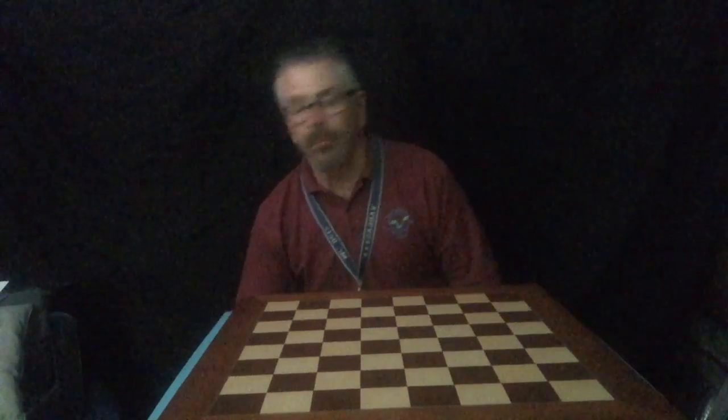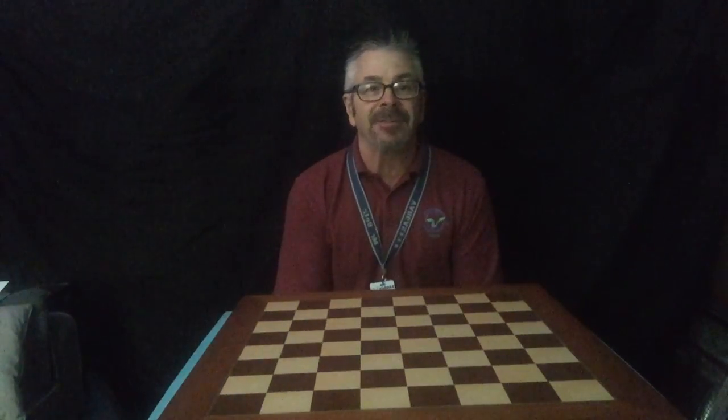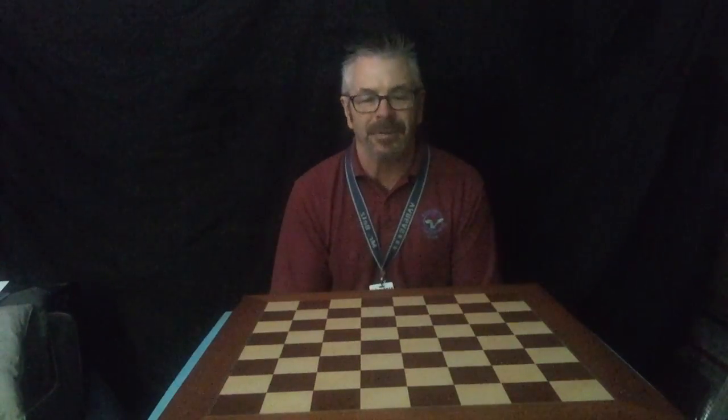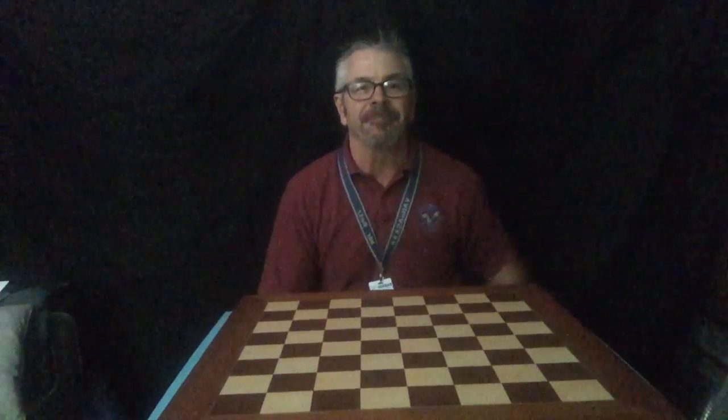Tomorrow we will review the rook and bishop movements, and then I'm going to teach you the king and the queen movements. Good job today. This is Mr. Betts, and I'll see you next time.